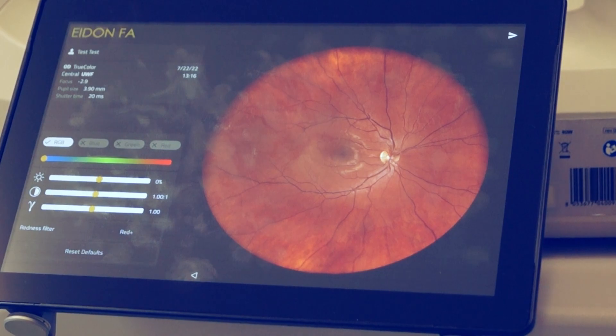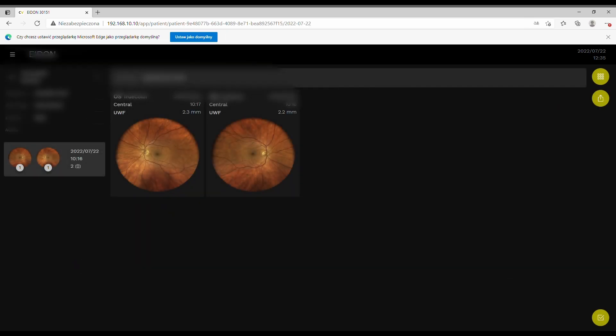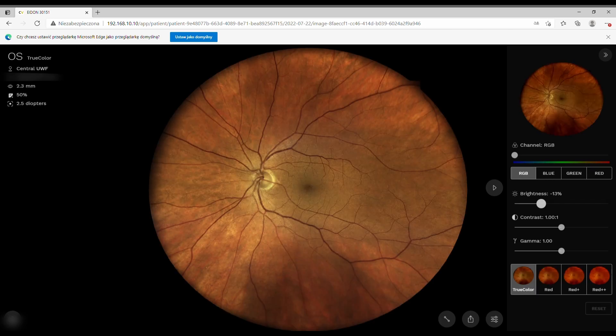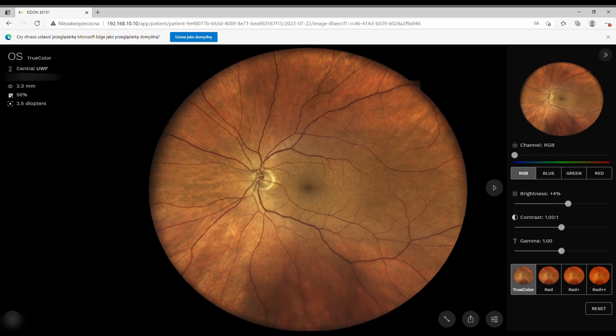If you connect the device to the PC, this is what you get — the viewer. You see small icons with patient name and ID, date of examination, and number of photos. There is no way to search other than by name and ID. When you click on a patient, you can change brightness, contrast, gamma, and use different filters like RGB, blue, green, red, and digital filters like TrueColor Red, Red Plus, and Red Plus Plus.